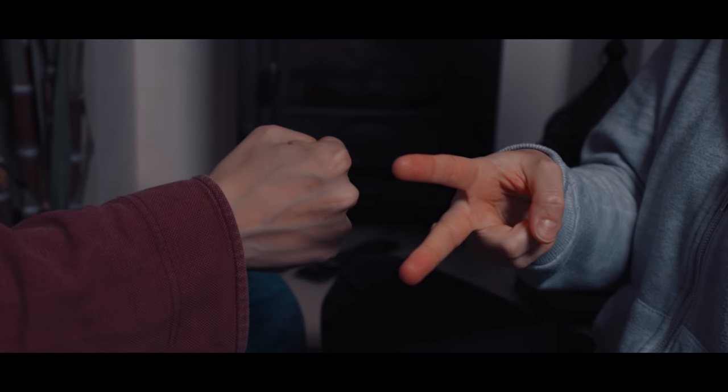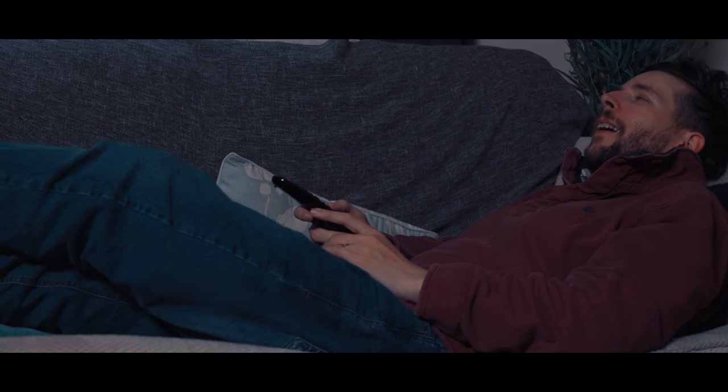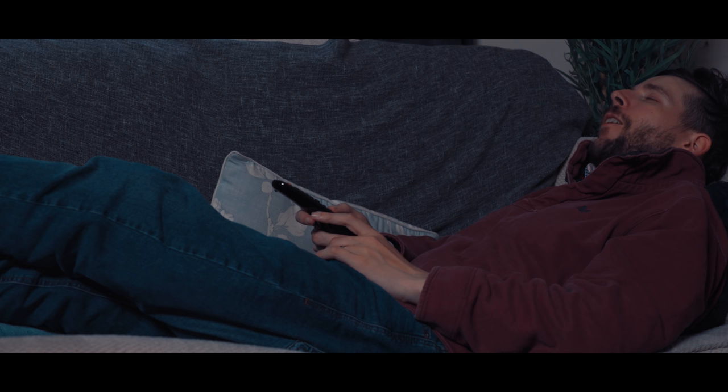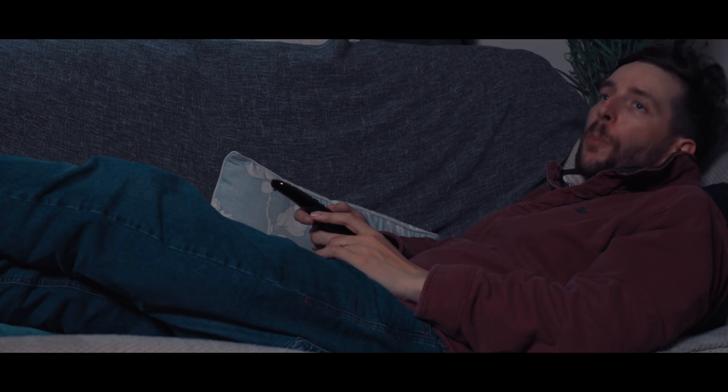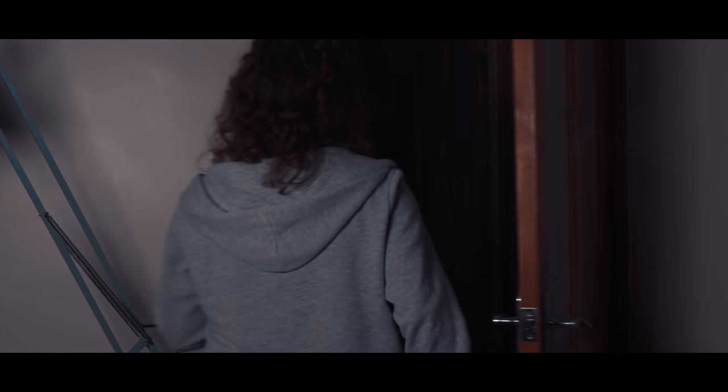Rock, paper, scissors. Booyah! Oh, this is cosy. Right here, this is cosy. Mine's a burger and chips. Love you. Charming.